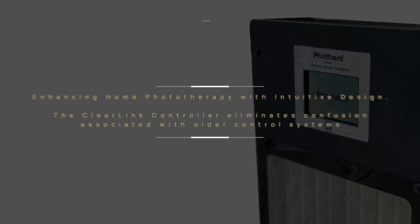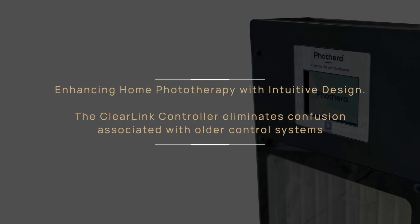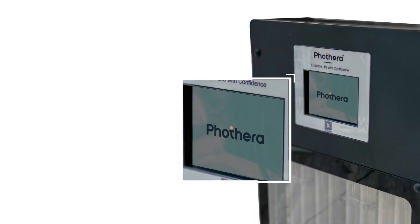The Clearlink control system removes the confusion associated with older controllers that rely on complicated entries and frustrating navigation. The Clearlink system's easy-to-read display allows you to quickly set up a treatment with intuitive, simple-to-follow, on-screen prompts.